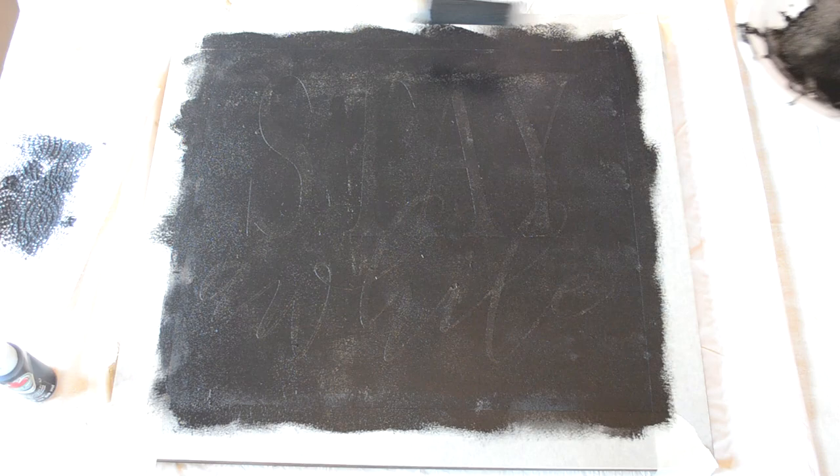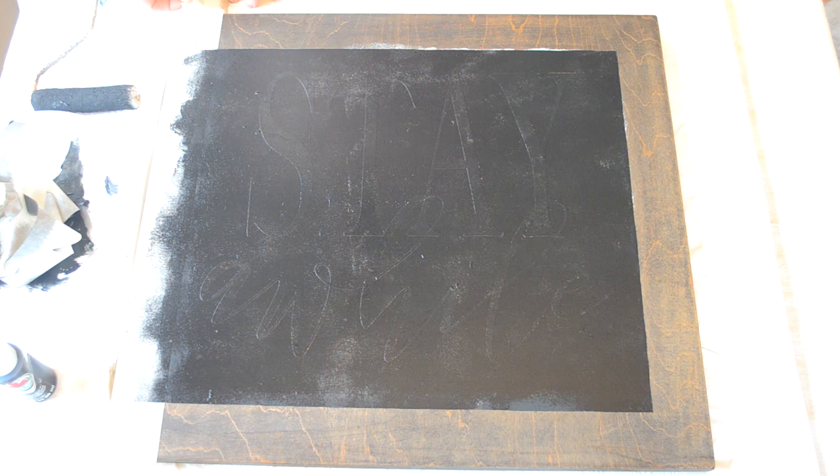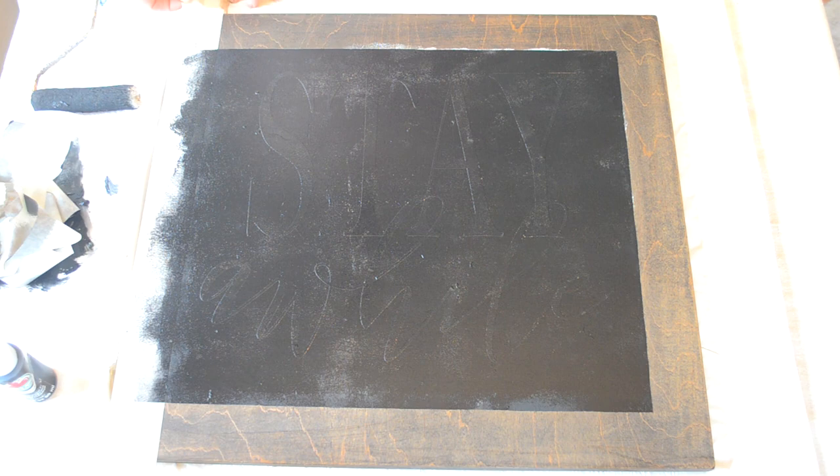Then I removed all of my tape, all of my letters, and all of my contact paper. The frame came out just a little bit thick, so I did go back with more masking tape to thin it down just a bit, and I thought it came out a little bit better.